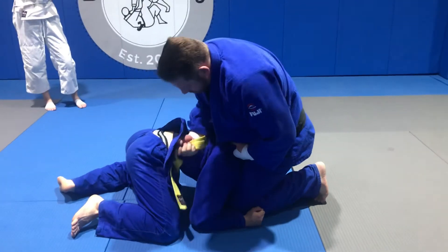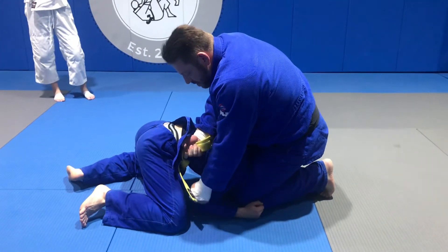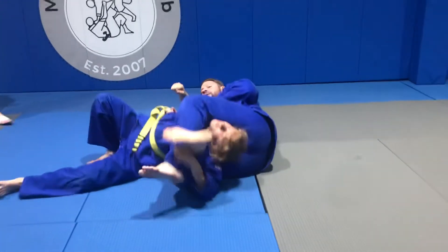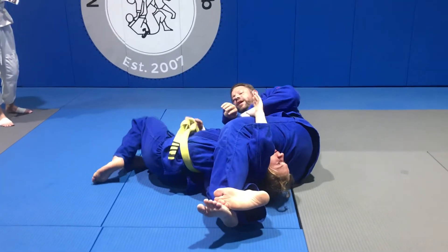This goes in here. This elbow — you want to actually take it to the chest. Now watch. I close it. Now in real time, watch.